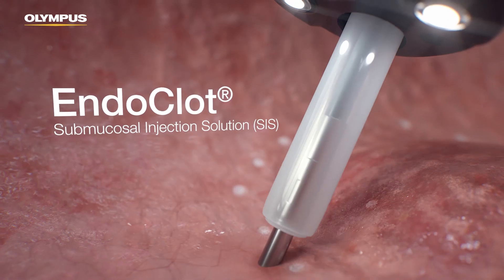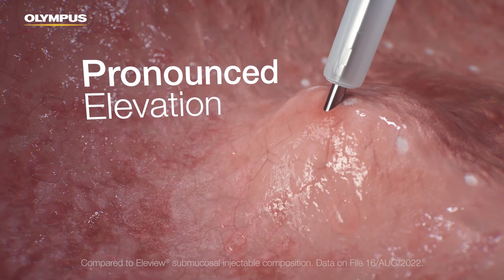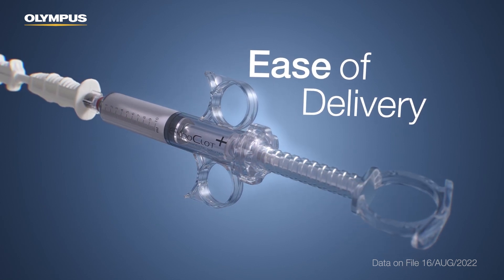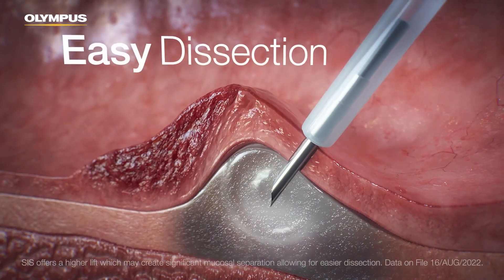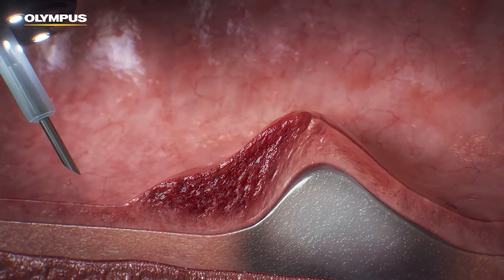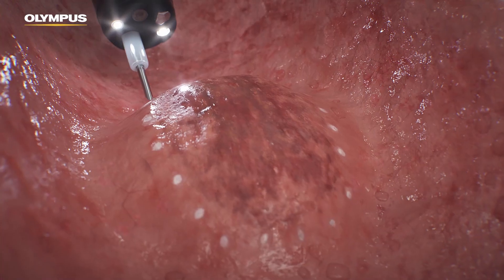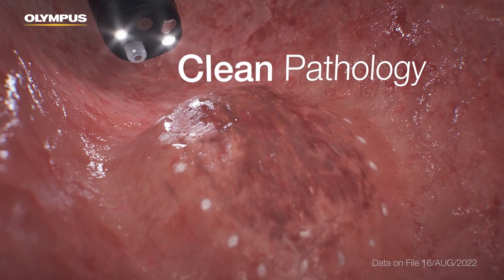EndoClot SIS offers longer and higher lift compared to Elevue submucosal injectable composition. With a specifically designed spiral syringe, EndoClot SIS is intended to be delivered to the targeted area accurately. It is designed to offer a high lift, which may create mucosal separation. It uses the same proprietary absorbable modified polymer, AMP, particles as the EndoClot PHS.